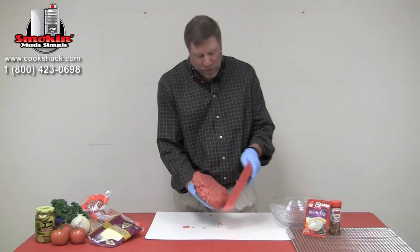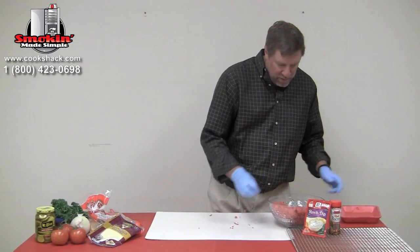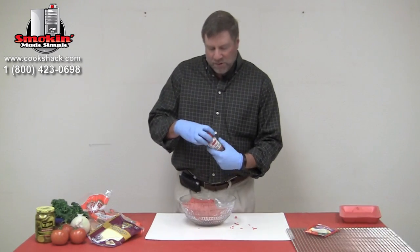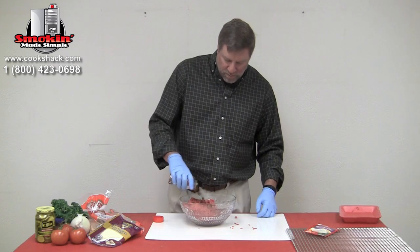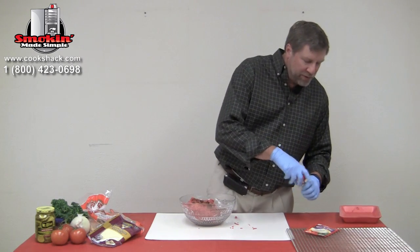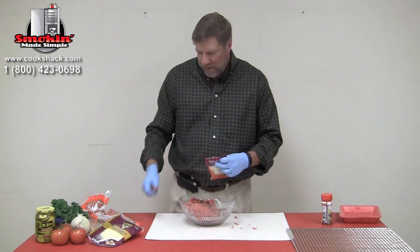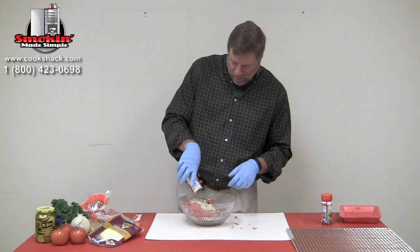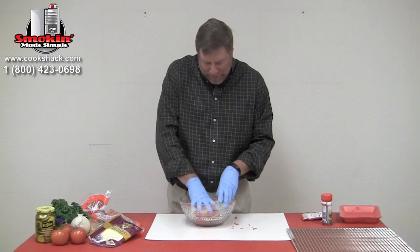We're going to take two and a half pounds of hamburger meat and mix in some bacon bits — about one ounce. Then we're going to add a package of ranch dip, the dry mix.